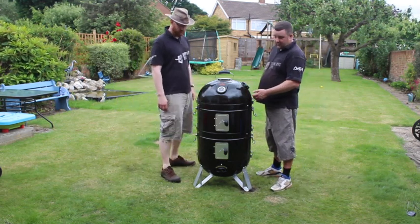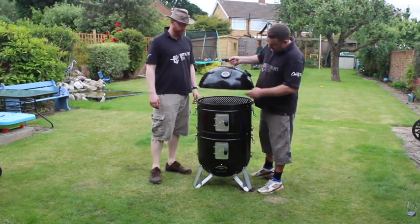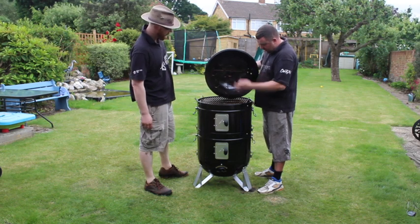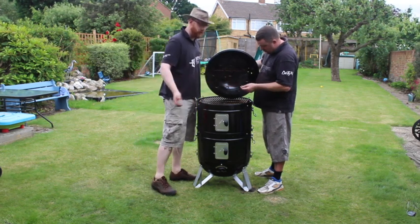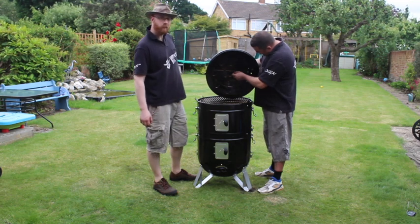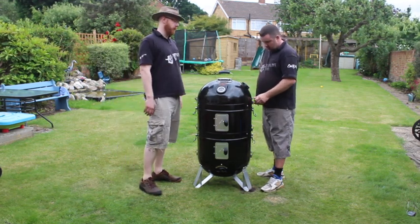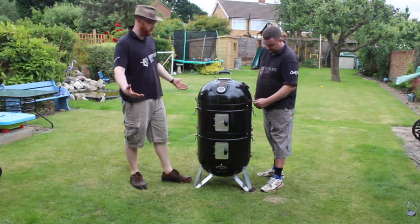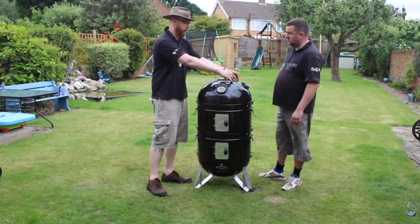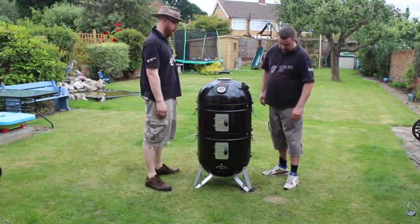Another thing I like about this, one of the first things I ever noticed - I've never seen it before in a smoker at all. Built-in hangers in the lid. These all come apart, so if you want to do ribs, take your racks out and do it as a cold smoker - you can hang fish, sausages from these and get smoke all around them. It's a really great feature, already built in the lid. You can hang your meat, lower it straight down. As far as I know, that feature is unique to this barbecue. You can buy adapters for other barbecues, but you're looking at another fifty to seventy quid usually. Whereas this has it built into the lid.